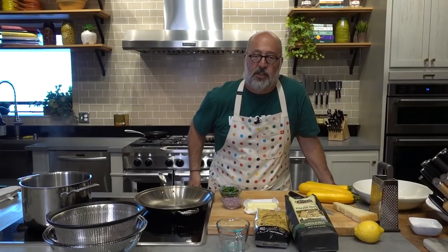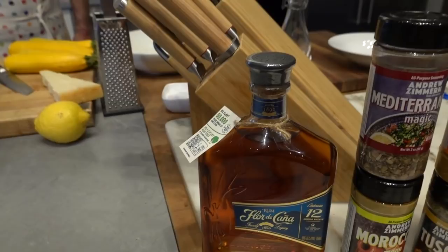Hey everybody, Andrew Zimmern here — Instagram Live AZcooks. Thank you to the good folks at Shun Cutlery and to Florida Conyer Rum, our wonderful sponsors.